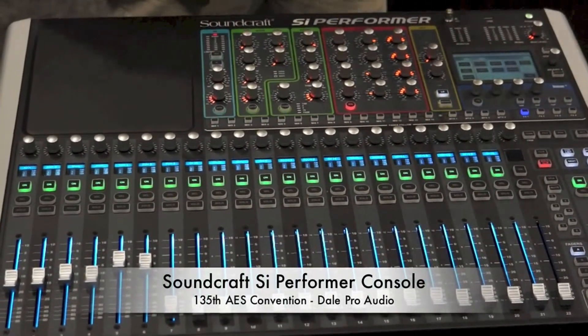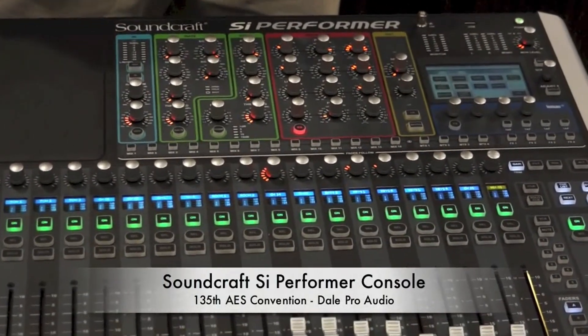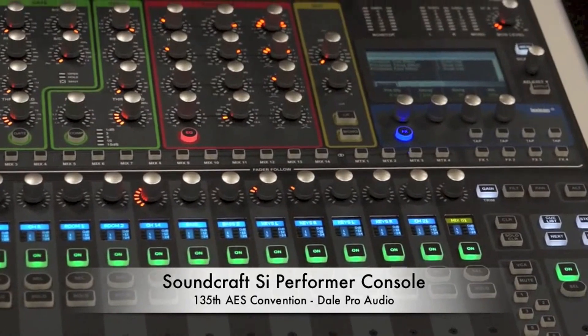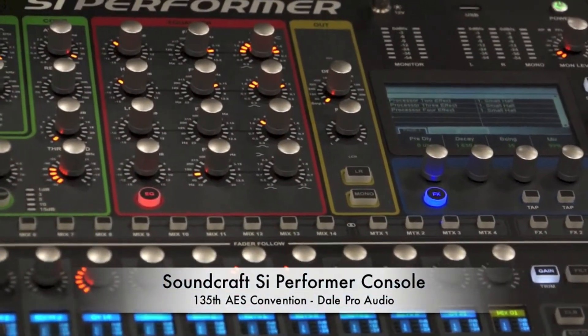Speaking of effect sends, the Performer comes with four Lexicon effects units built into it. To access the effects units, you hit Effects, and then you have four individual units with 29 parameters each.